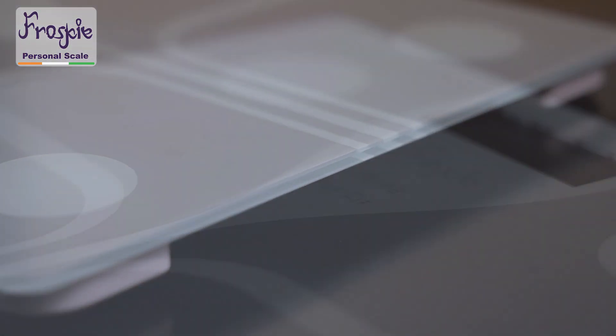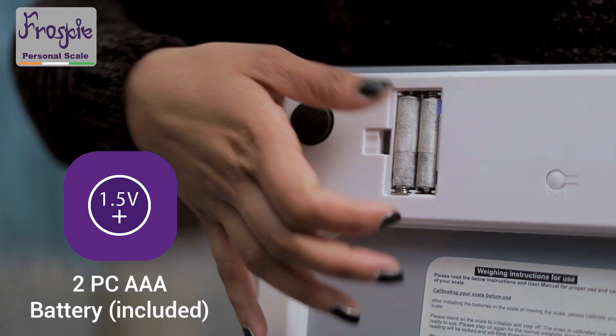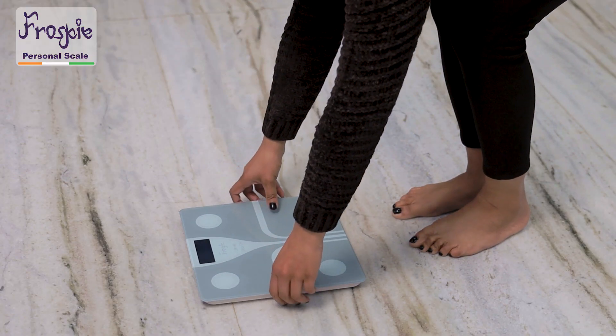This tempered glass scale is stylish and fits any decor. Simply insert two AAA batteries and lay the scale on a flat hard surface.